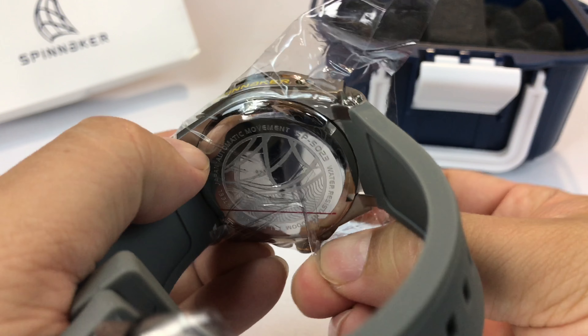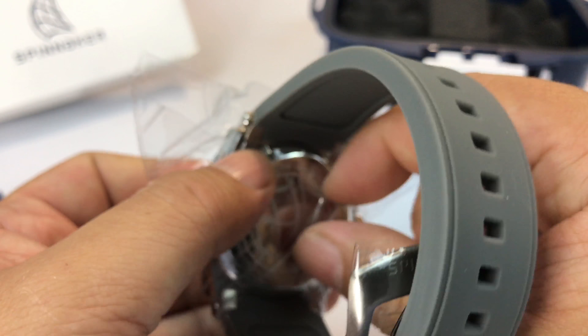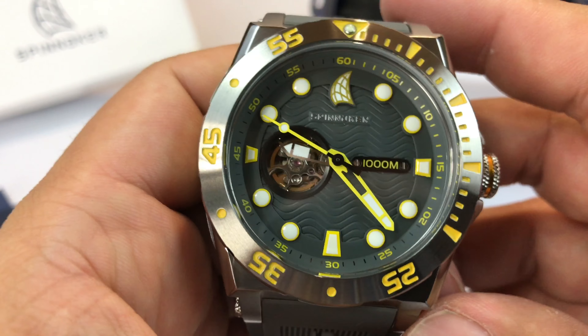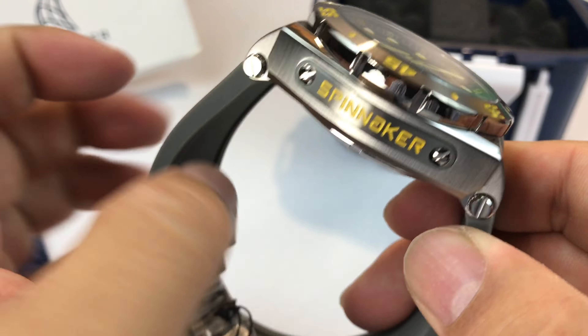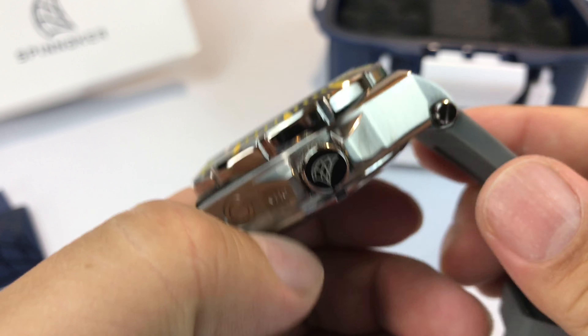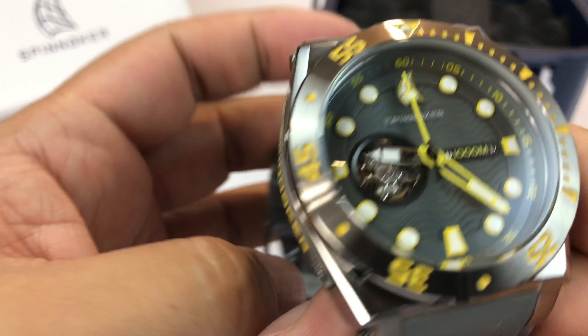I have read some reviews where people were like, it's massive, but it doesn't feel that bad. Well, it feels big. It feels thick. I don't think it's as wide in diameter as some watches. So you have that going for it. Finally got the plastic off. It does come in a couple of different color combos. And I really wanted this one. This thing looks better in person than it does in the pictures.